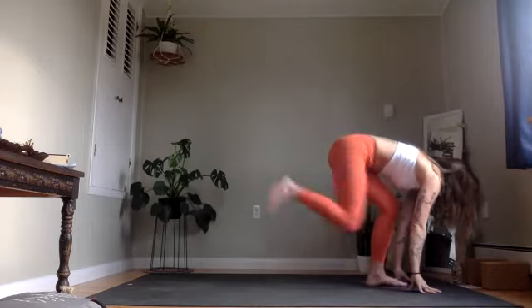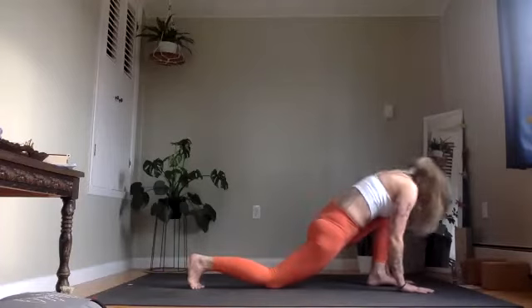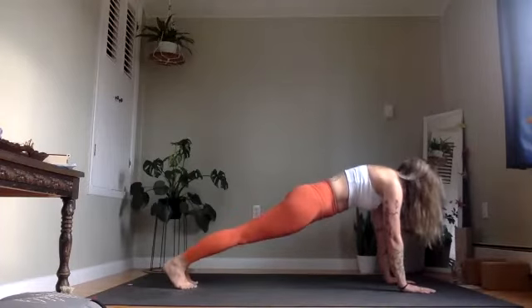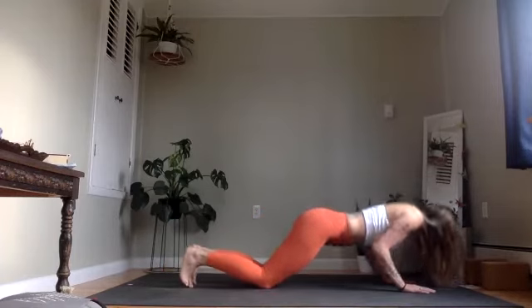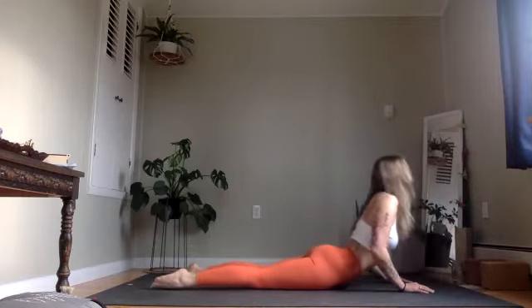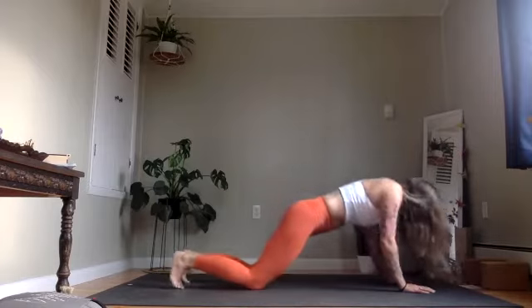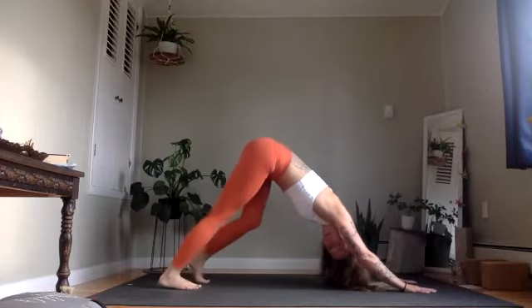From here, step the right foot back, lower that knee. Inhale, chest and chin up. Exhale, step it back, plank forward. Stay here for a breath. Then we're going to lower knees, chest and chin — ashtangasana. Inhale, pull through cobra form. Exhale, release back to the mat. Inhale, up and back, downward facing dog. Take a couple breaths here.